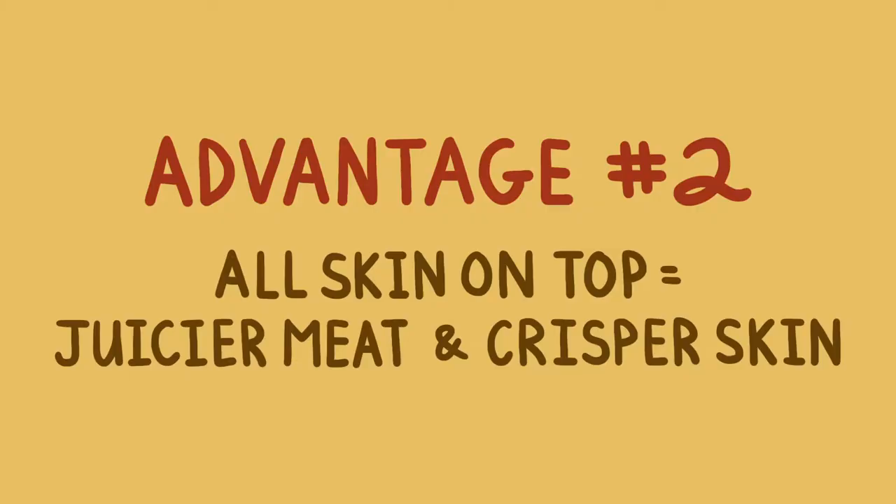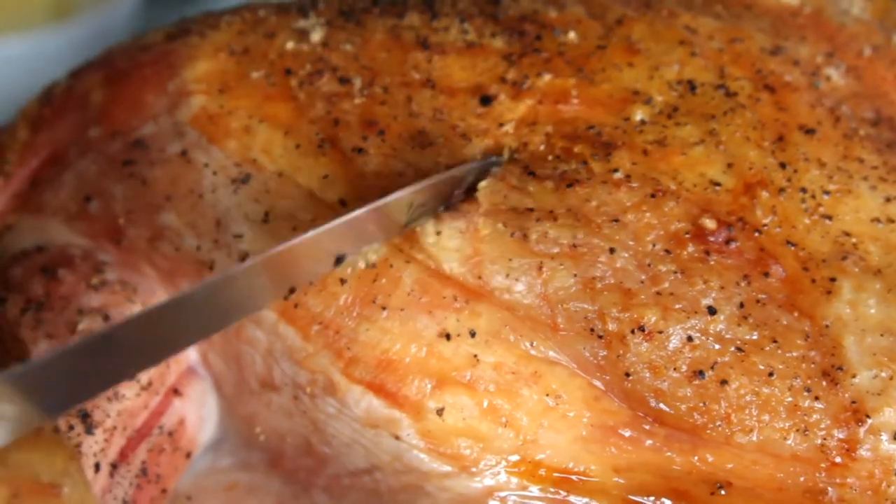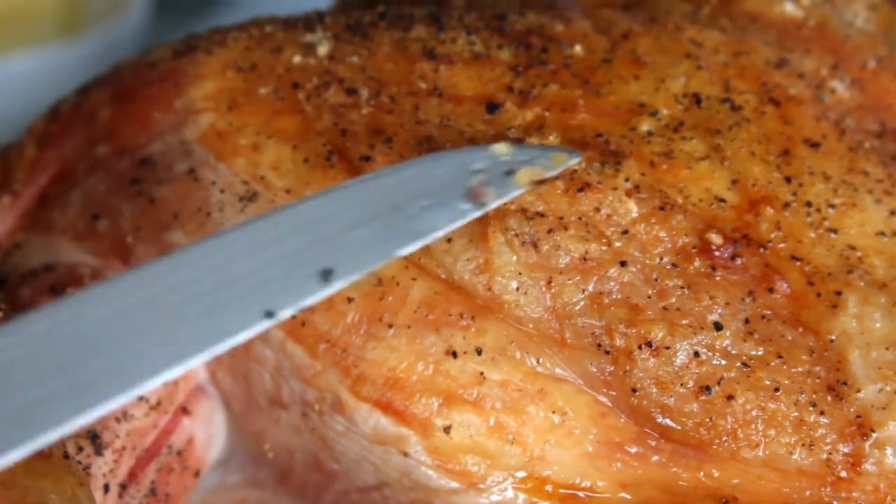Now with a traditional turkey, it's really easy to get crisp skin on the top of the bird, but the sides and the bottom end up a little bit soggy. On the other hand, with a flattened bird, all of the skin is evenly exposed to the heat of the oven. And not only that, but there are plenty of escape routes for rendering fat and drippings. This guarantees that you're going to end up with crisper skin in the end.